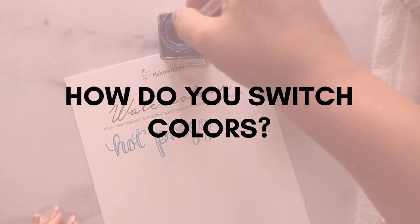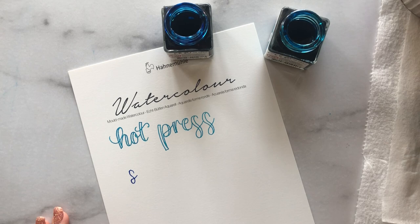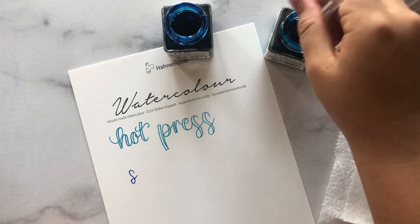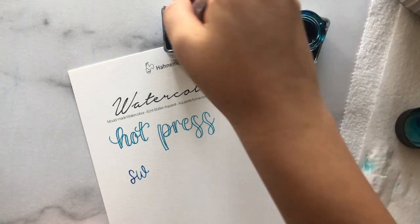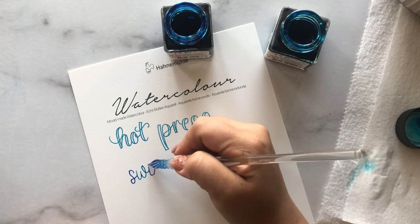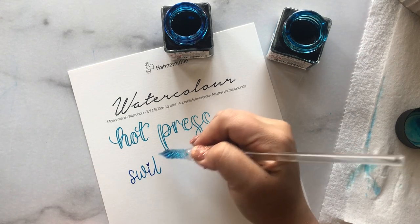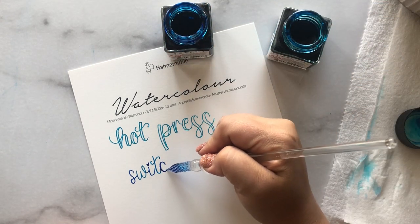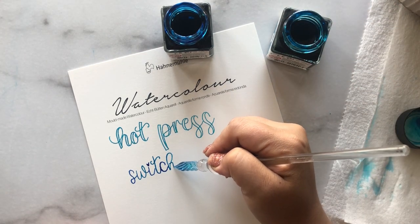So how do you switch colors? First write with your chosen color — I have a blue and a teal. Then take your pen, swirl it in water, swipe it on a cloth or paper towel, and dip it into the next color. You just repeat this process; it's not a big deal. Make sure you rinse off your pen before dipping it into the next color's ink bottle, because you can absolutely contaminate the ink — unless you don't mind mixing colors.